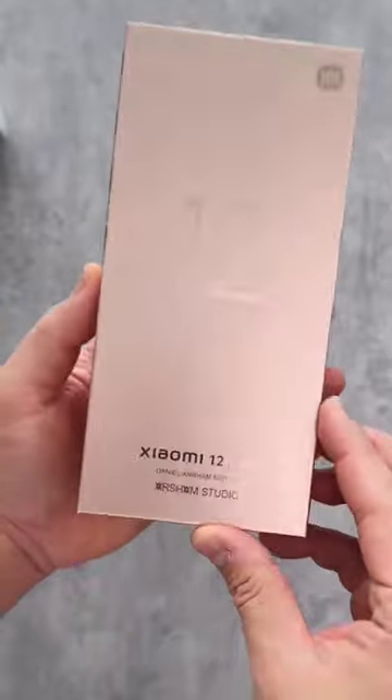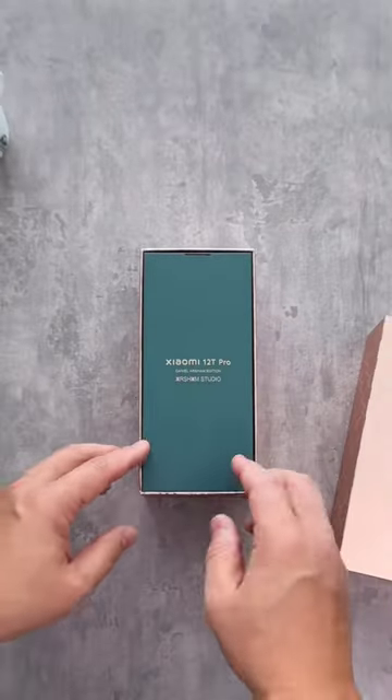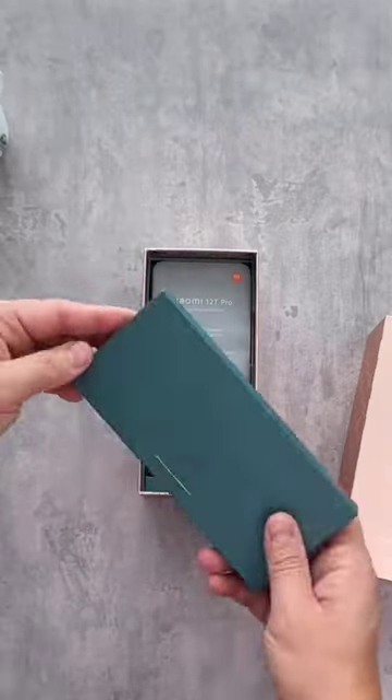As we open the box we can see another box — let's open that first. Inside we can see a mobile case; it is transparent, and there are lots of booklets as well.